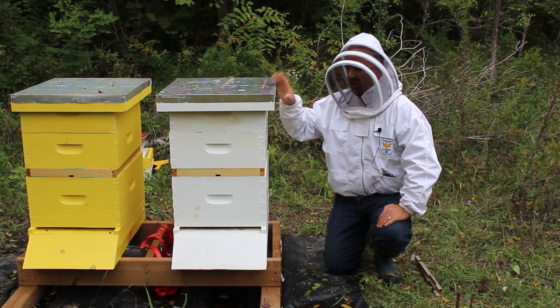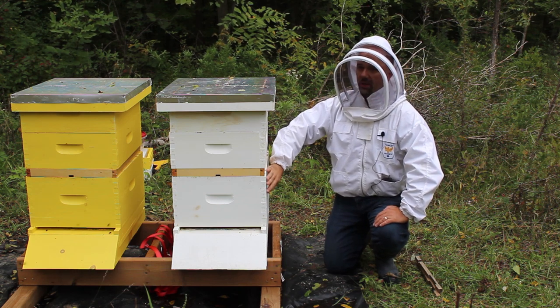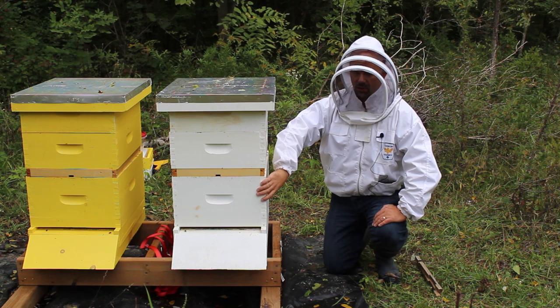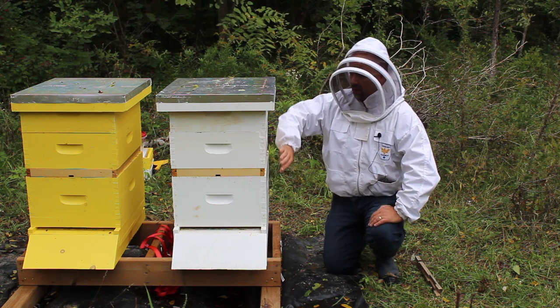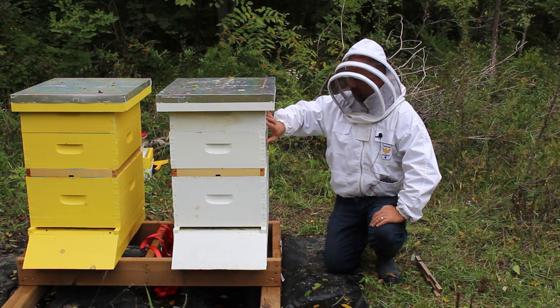This is obviously a beehive. For those not familiar, this is what we would call a single brood chamber beehive. In the lower larger box is where the queen lives, where she lays eggs and new brood are raised. We add on top of this honey supers where honey is put away by the bees, and this is what we're harvesting today.